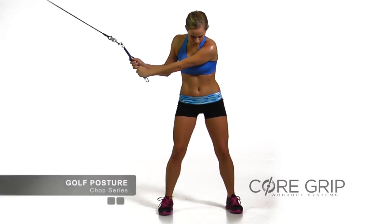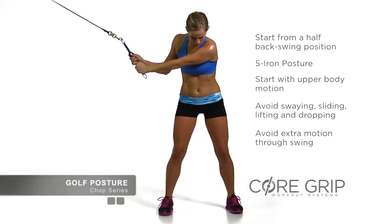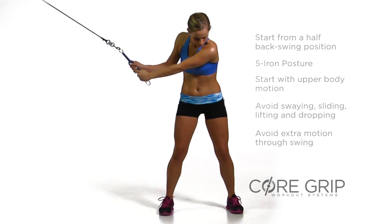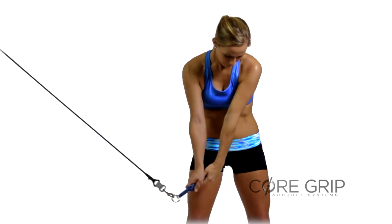The golf posture is a five-iron posture starting from a half-back swing position. Move the upper body first while maintaining a stable lower body. There is no sway, no slide, no lift, and no drop. Avoid extra motion through the swing.